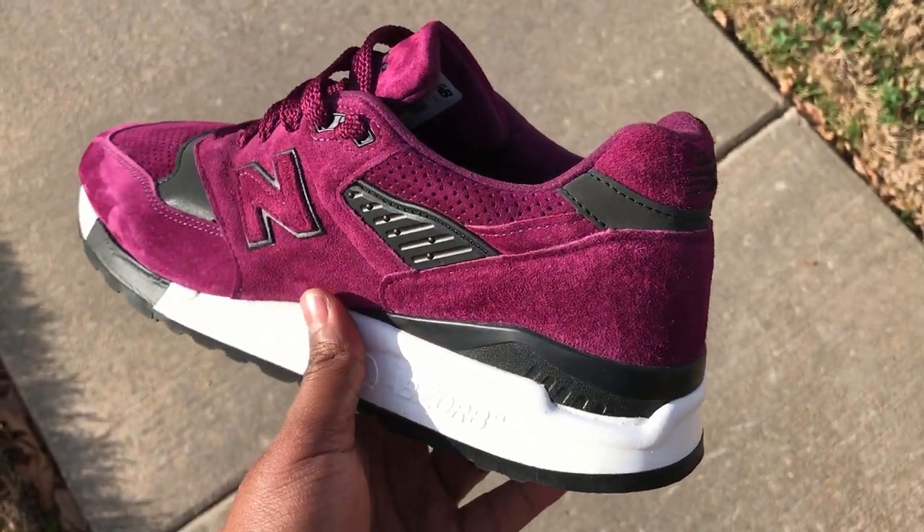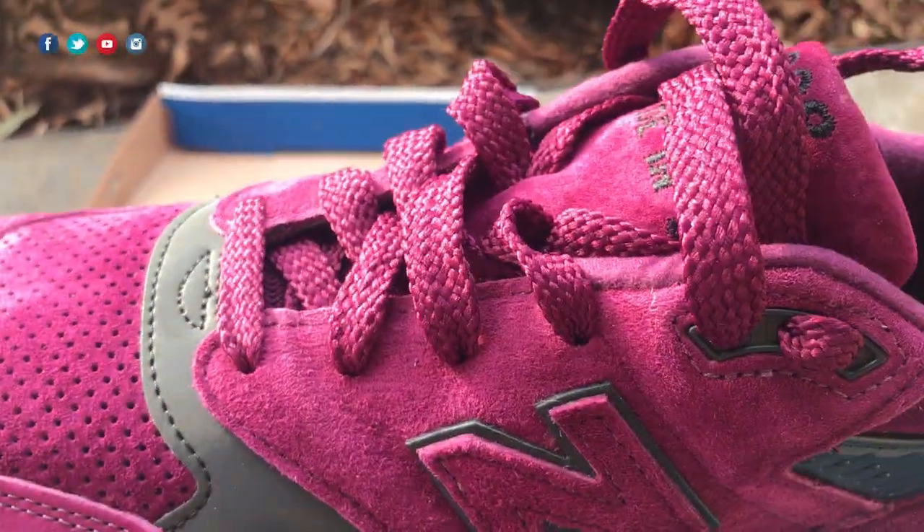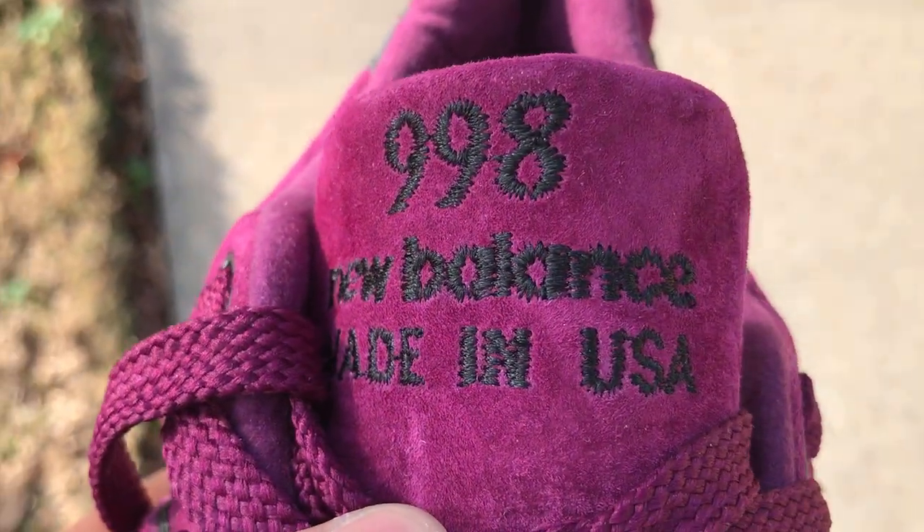It's a great shoe as far as materials — construction is on point, all the stitching is top notch, nice colored laces, and we also have the 'New Balance Made in the USA' on the tongue. All of this is super dope.